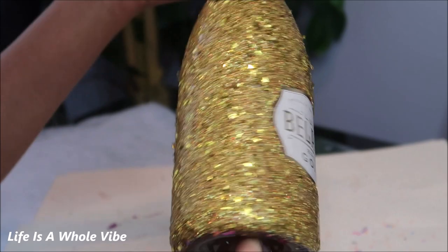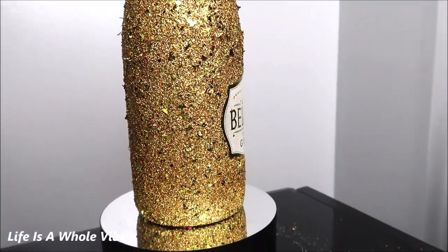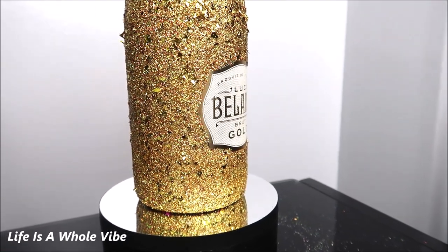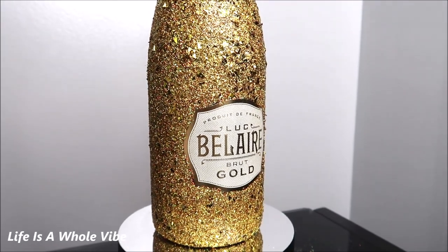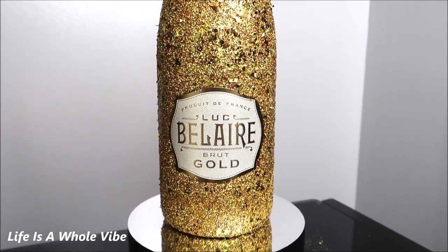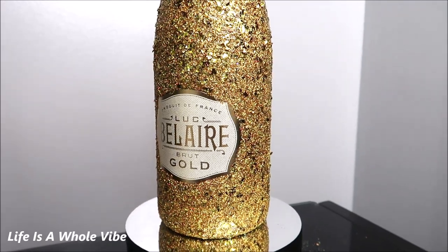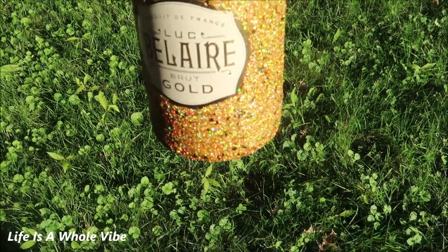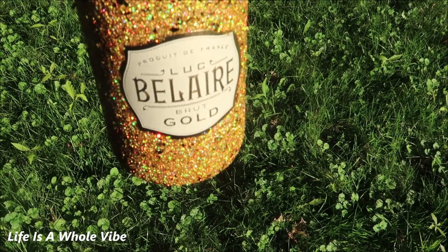Now we're going to let this liquid glass dry on this bottle of Bel Air. I went ahead and let this dry for a whole day. Look how sparkly and pretty this is — I feel like it doesn't look cloudy like it usually does when I use Mod Podge to seal. I took it outside so you can see how the sunlight hits it with the holographic glitter. Look at that — you can see twinkles of oranges, greens, and pinks. This is so pretty.